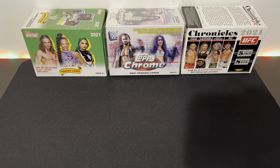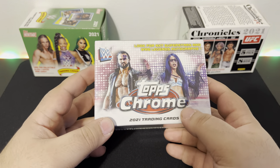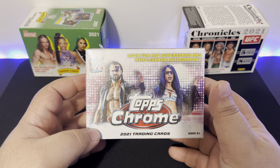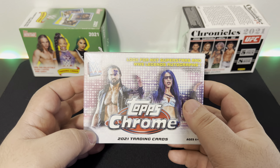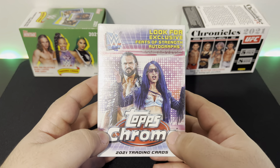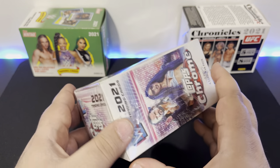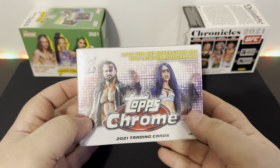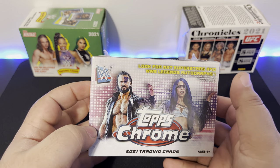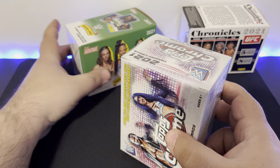Welcome back to another YouTube video. Today we're opening up something I did previously — WWE. I picked up the middle box recently, Tops Chrome WWE, featuring NXT superstars and WWE legends autographs. Imagine pulling something cool like autographs. This wasn't even that expensive — about 24 to 25 bucks, and you can definitely pull an auto in there.